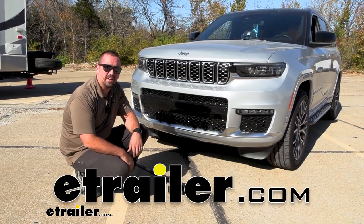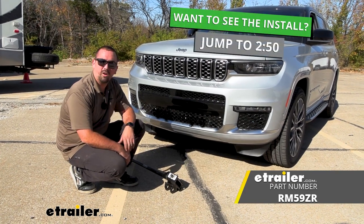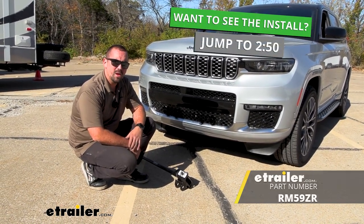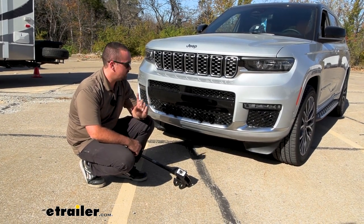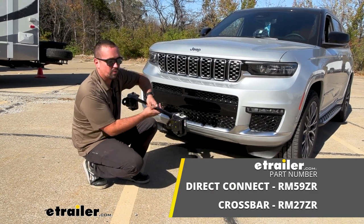Hello neighbors, it's Brad here at etrailer, and today we're taking a look and installing the Roadmaster base plate on a 2022 Jeep Grand Cherokee L. This is going to be available in two different configurations: you're going to have your direct connect style or you will have a cross brace style.